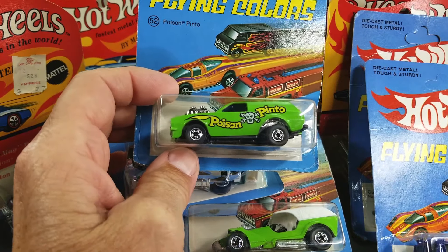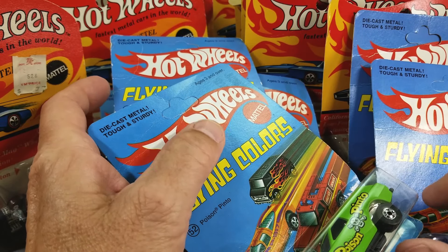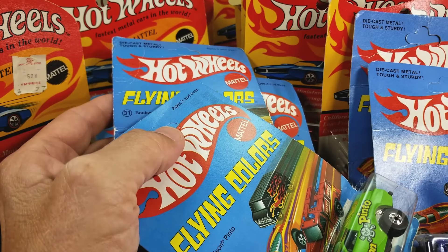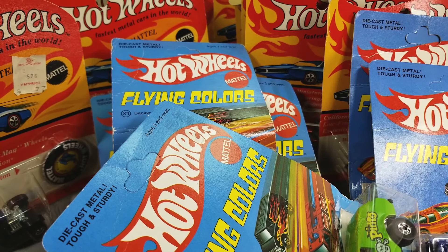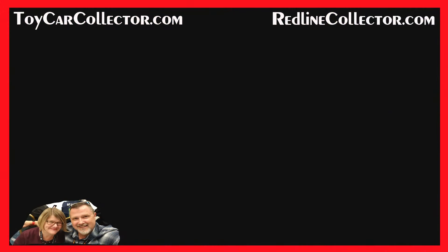I've got about this many more for the next video. Rip It or List It — this one was neither ripped nor listed, wow! That's all for this video. Thanks for watching — be sure to check out all my other videos. If you haven't subscribed, do so now. I've got so much to talk about and this collection keeps coming in all the time. Dave Williamson, toy car collector, signing out.